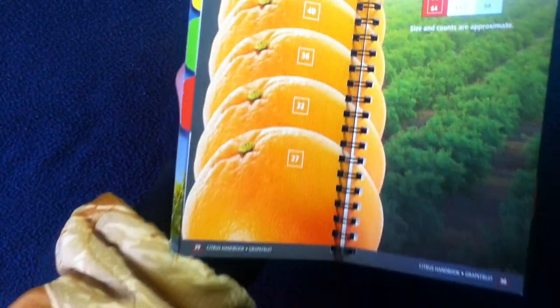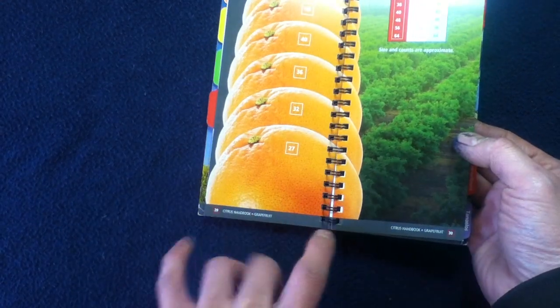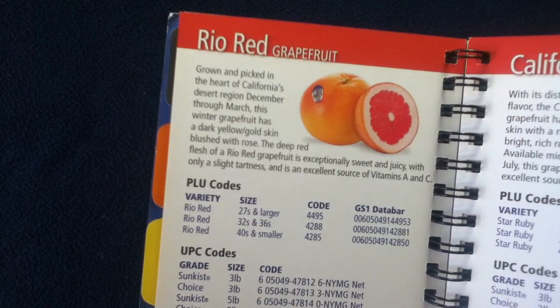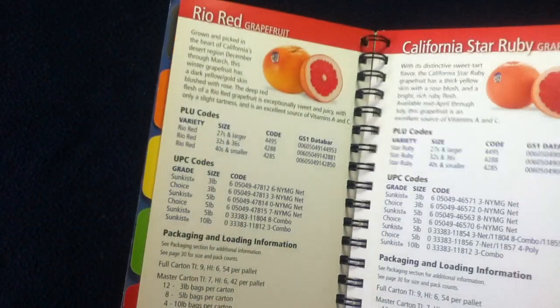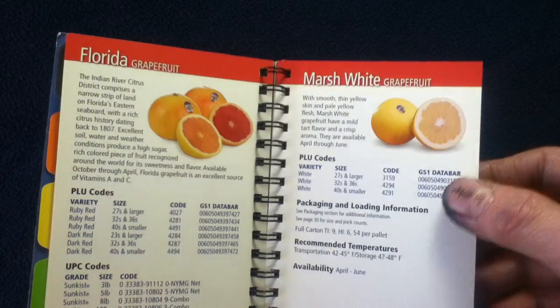They continue with grapefruit — again a sizing chart. Being larger, you can see how it actually flows to the next page for the larger sizes. There's a sizing pack count table, and then the varieties inside: the Rio Red, California Star Ruby, with sample pics and code info. There's also a Marsh Ruby, Texas Rio Star, Florida, and Marsh White.